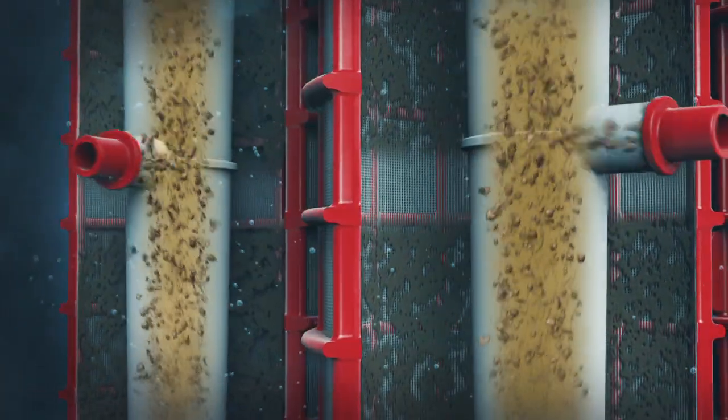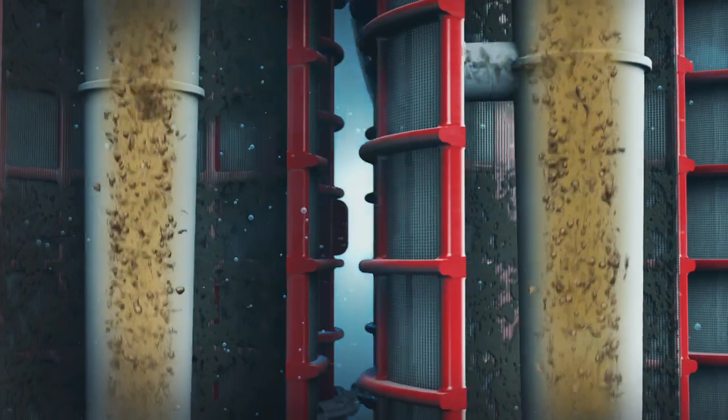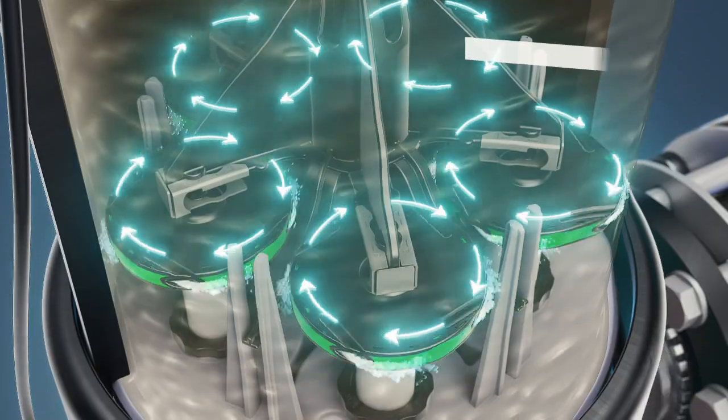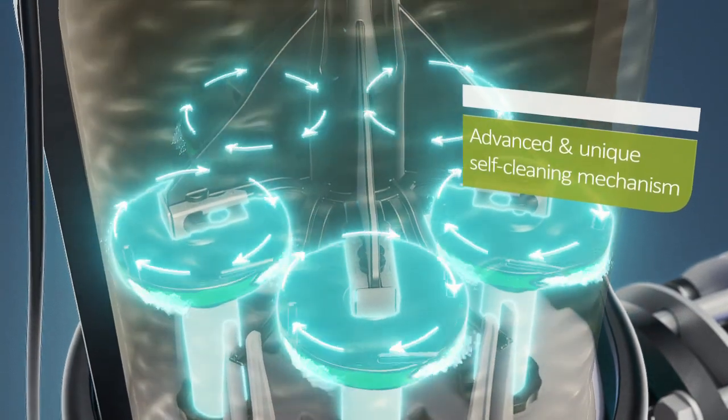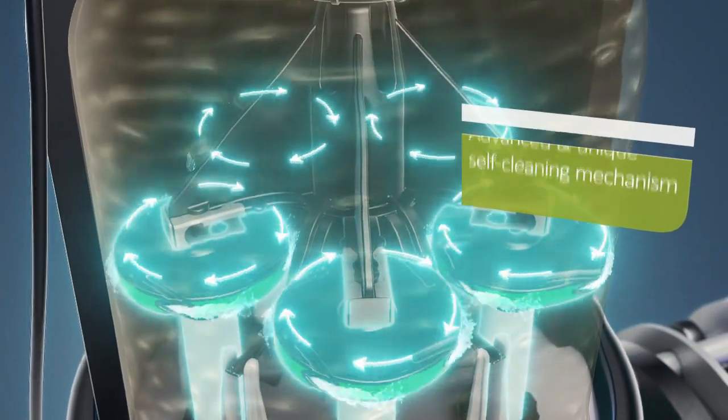The Sigma Pro is energy efficient due to its very low flushing pressure. With its five separate turbines that operate independently, AMIAD significantly enhances the Sigma Pro's ability to effectively clean water from any water source.